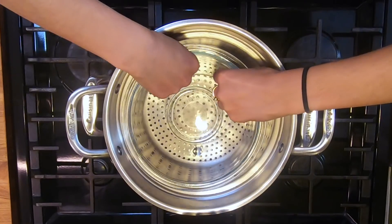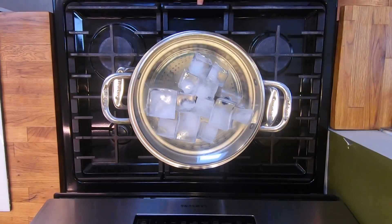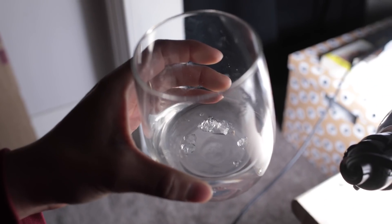But first, I have to make some distilled water. Let's get it done in the kitchen.